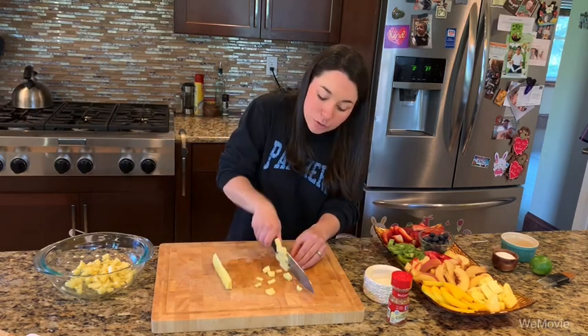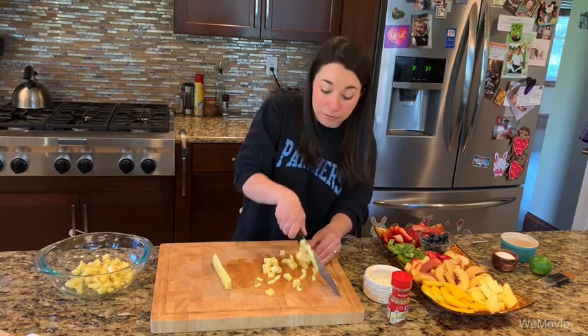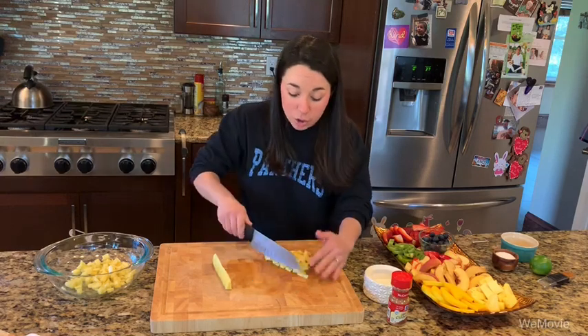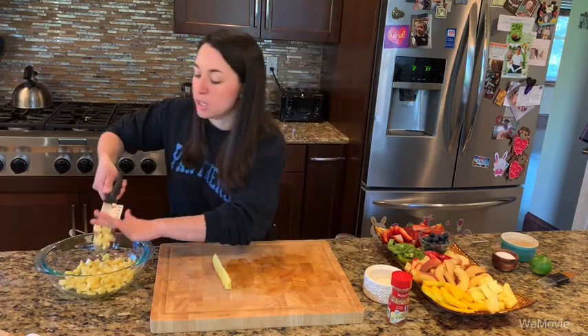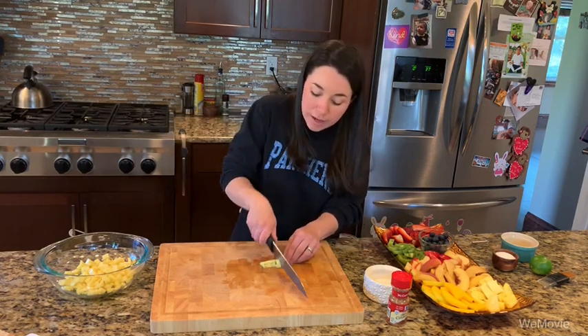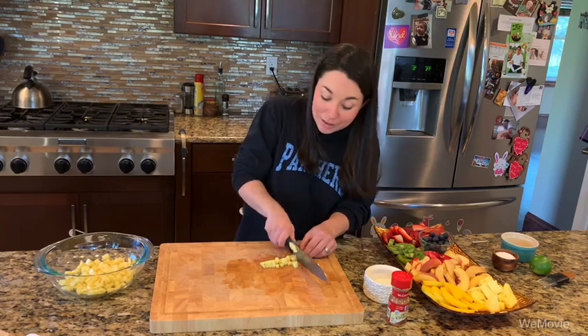The nice thing about this fruit salsa is that you can really adapt it to the flavors of the people who are going to eat it. You can use different berries, honeydew, cantaloupe, peaches, mangoes, apples — whatever you want. I personally like the pineapple, strawberry, apple, peach, blueberry, and kiwi mix. My son Gavin is not a fan of mango, so I'll make him his own little amount without the mango.